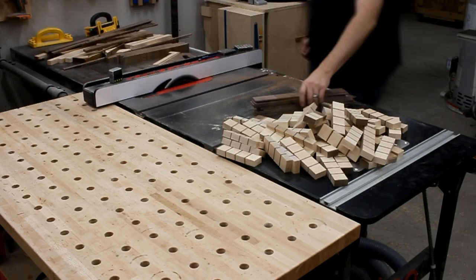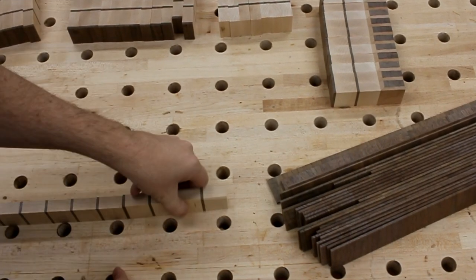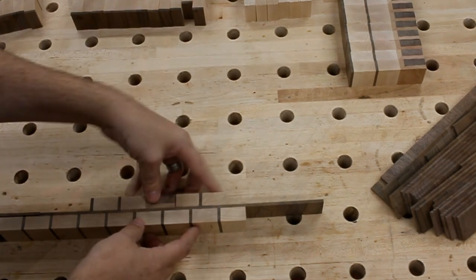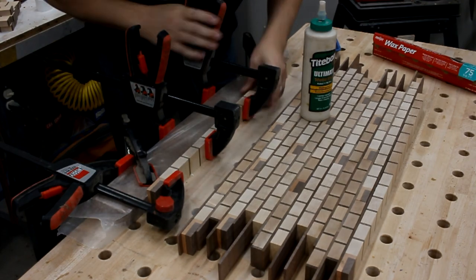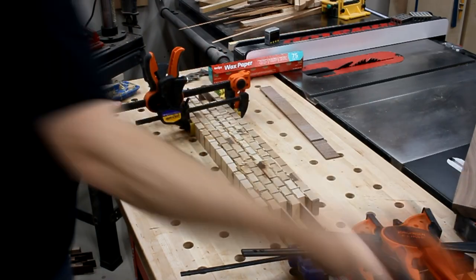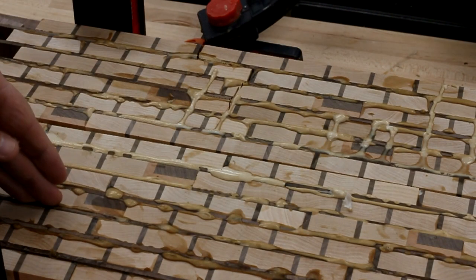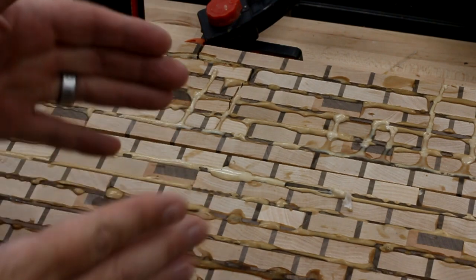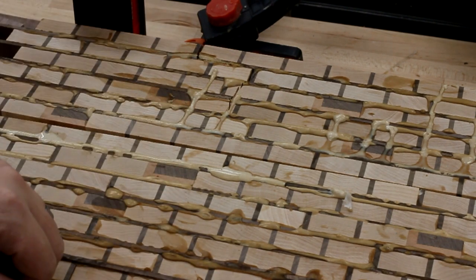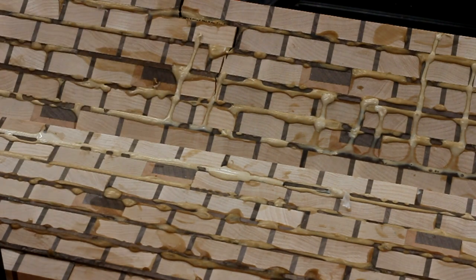Now we're ready to start putting this thing together. First, I channel my OCD and sort all the pieces, then lay them out in a pattern that looks pretty good. To actually glue them up, I started with the bottom and the top and kept adding rows, figuring I'd meet in the middle. It's when I tried to join the two pieces together that I ran into a problem. I went about making this the wrong way — I should have made longer strips instead of all the little pieces, because when I started gluing it up I couldn't keep them straight. I tried pressing them into the parallel clamps to make them straight, but you can't do that because, as you can see, this completely cracked all the way down. I ruined it, so I had to start over.